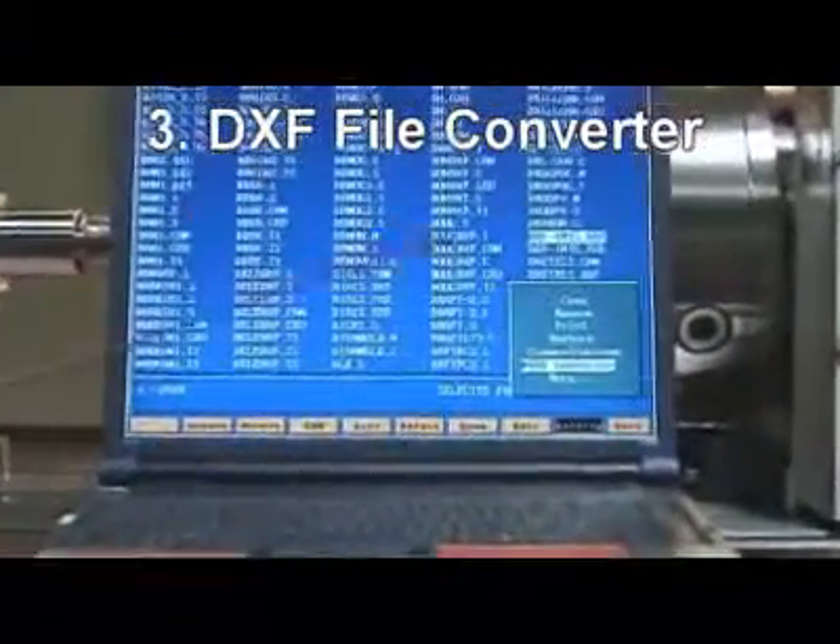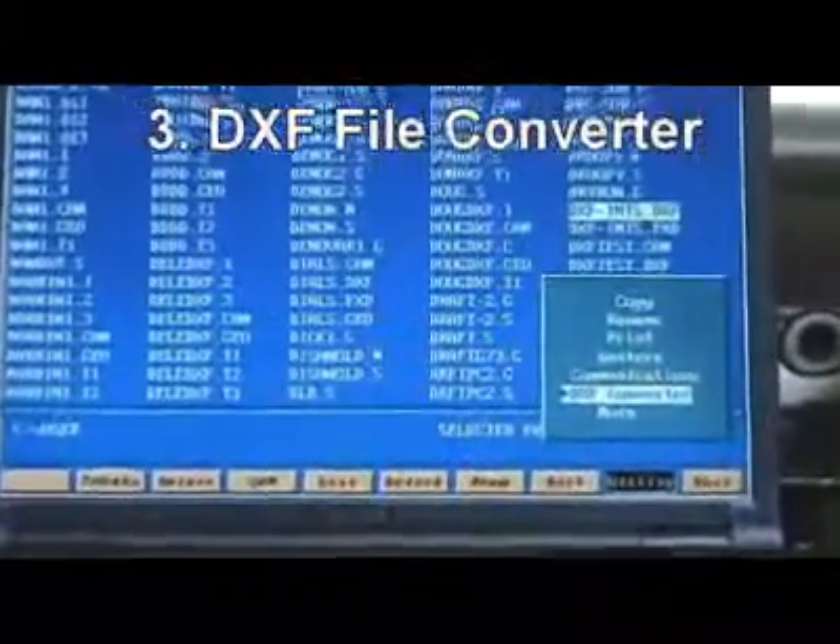Two-and-a-half axis CAM is built into the machine for programming complicated parts. 13. Offline programming with a DXF file converter can transfer DXF files to toolpaths and cut parts right away.